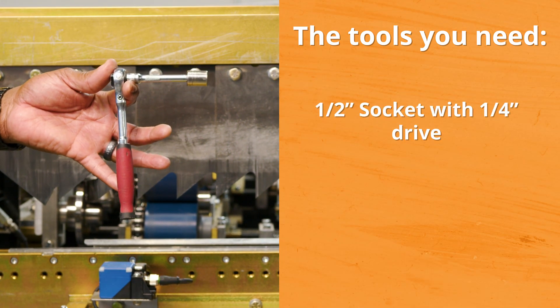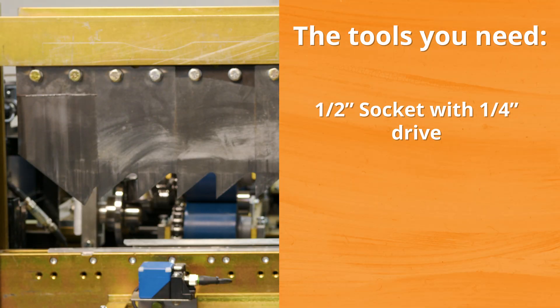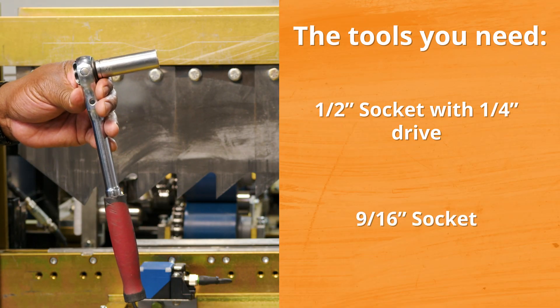First of all, you're going to need a half-inch socket — I prefer to use a quarter-inch drive for this process — and you're also going to need a 9/16 socket.